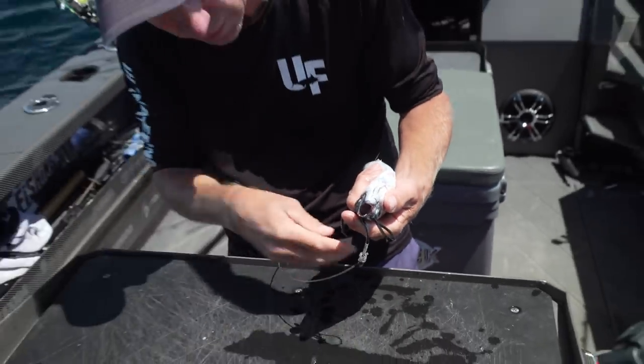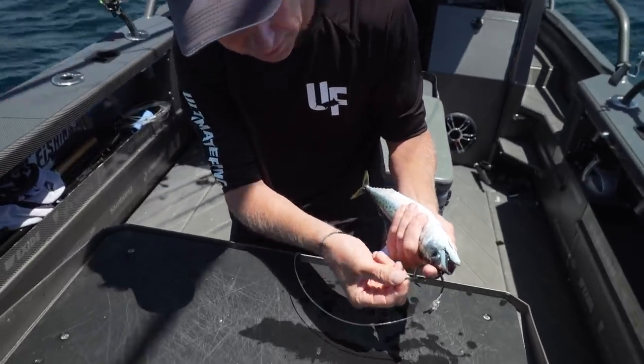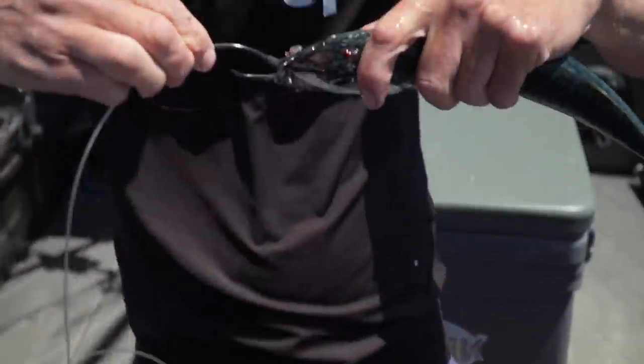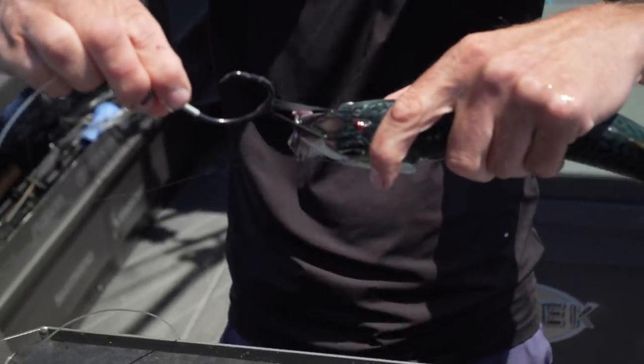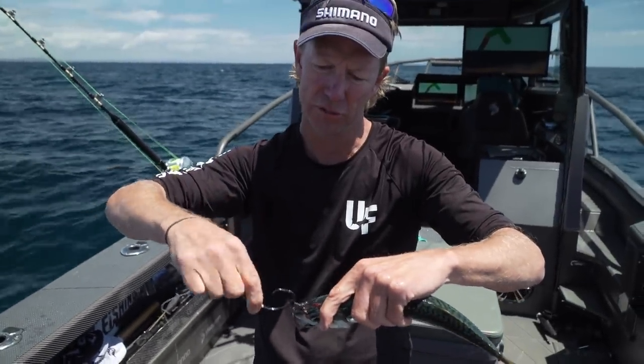We're just pulling that rubber band right through. At this stage, I ditch the live bait needle and I'm just pulling the loop end back over the hook. There you go - you can see that I've just got the rubber band through the eyes and looped around.